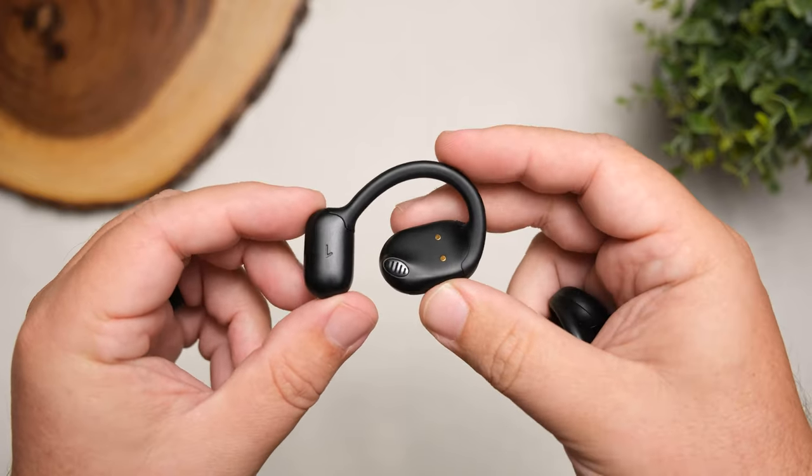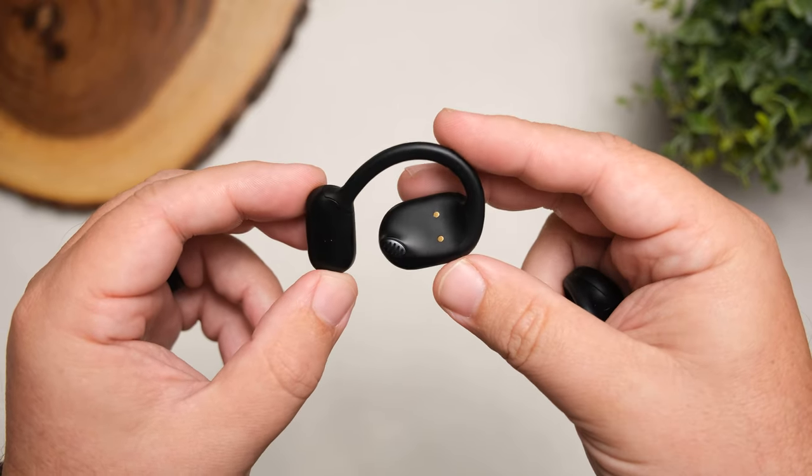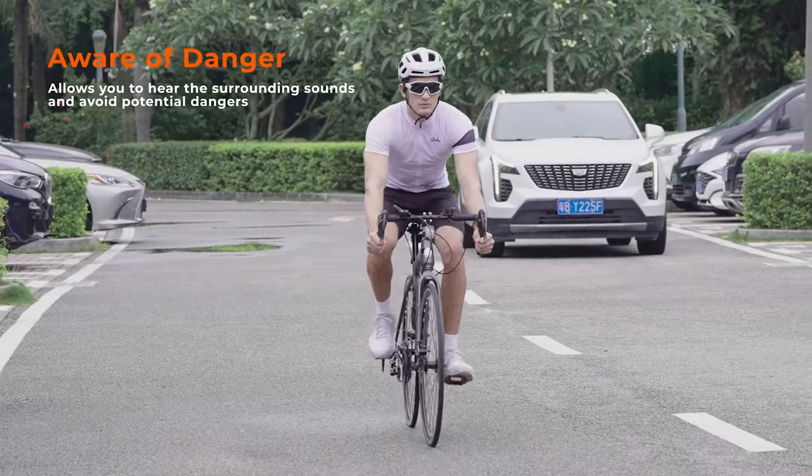TrueFree kind of acts as Soundpeats' active brand — it has a lot more open style earbuds and headphones which allow you to be more aware of your surroundings. Most people would use these in office environments, or while running or cycling. While they can listen to music, they can still be very aware of what's going on around them.